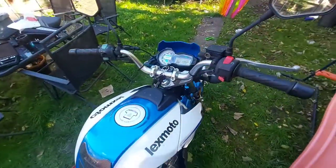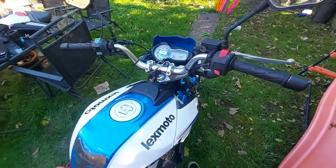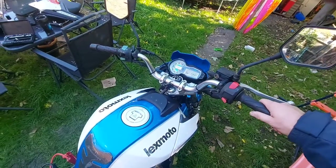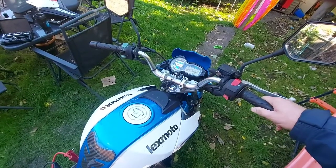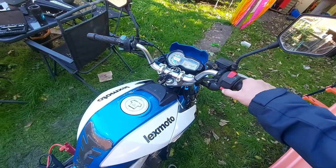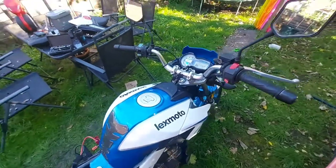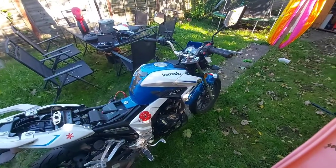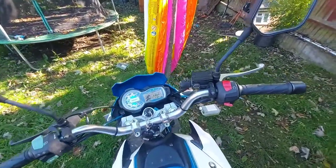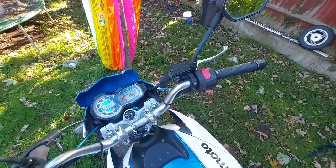I can only get it to idle at the minute — there's a lot of playing around to do because if I try to introduce any sort of rev she wants to die. She bogs out. I'm going to leave her idling for 10 to 15 minutes to let her warm up. She definitely needs some carb tuning, but she's there — so much for her being a non-runner!